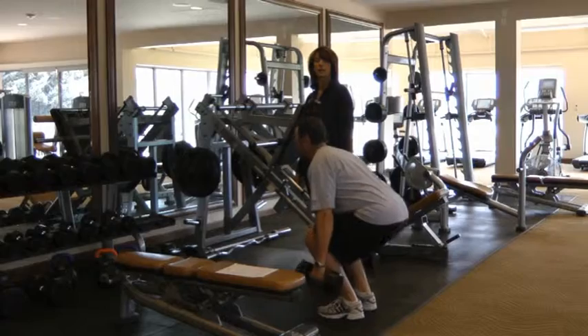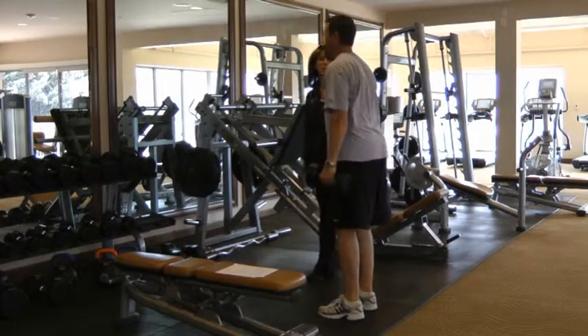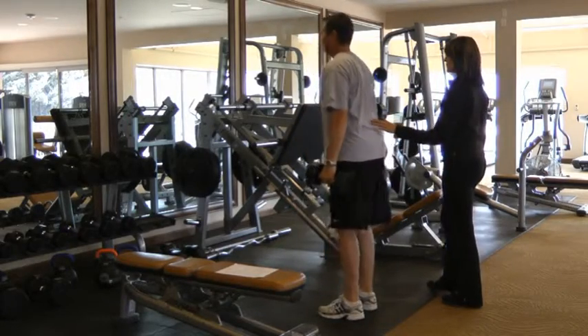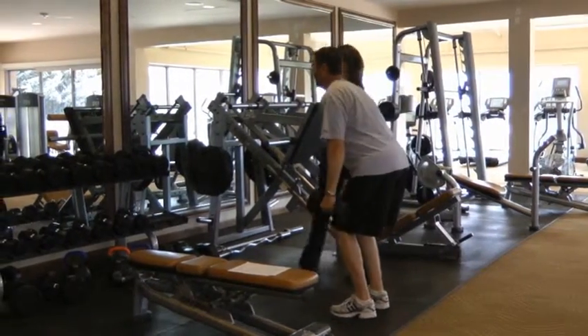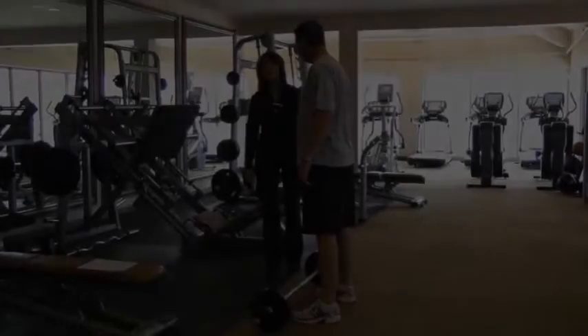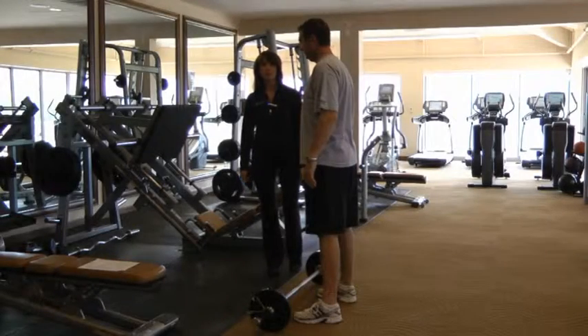Do three more. And two. One more, Gene. Great job. Lift up. The next lower body exercise is a deadlift.